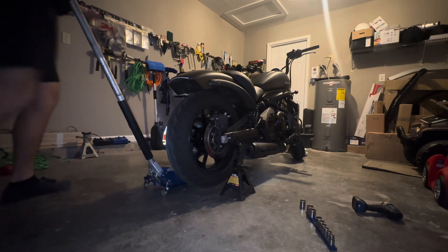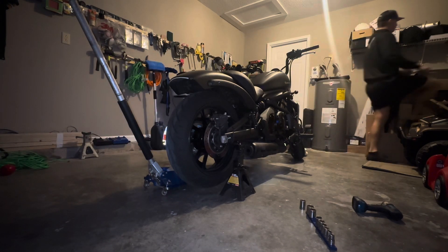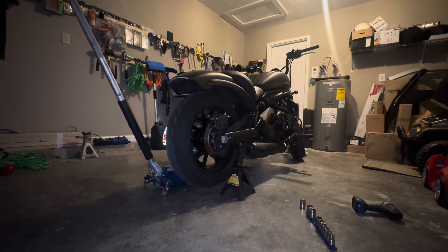I'm using stuff that you can buy at your local hardware stores, whether it's AutoZone, Walmart, O'Reilly's, any place like that. And you can clean your chain in about 30 minutes.